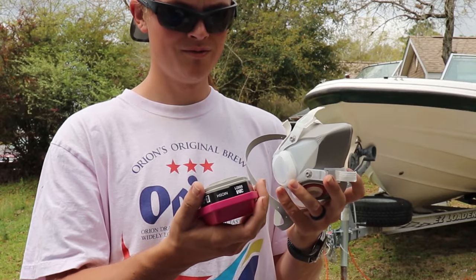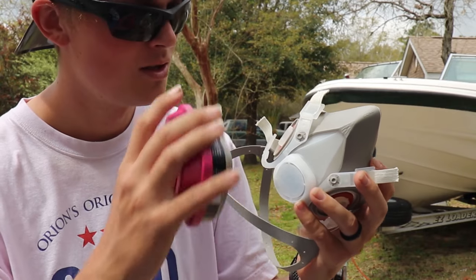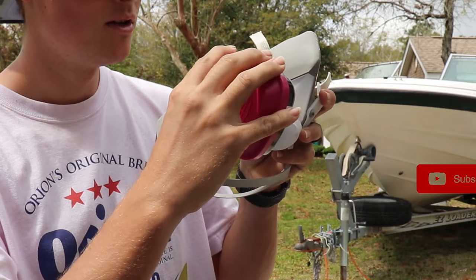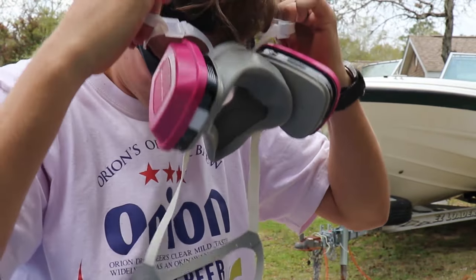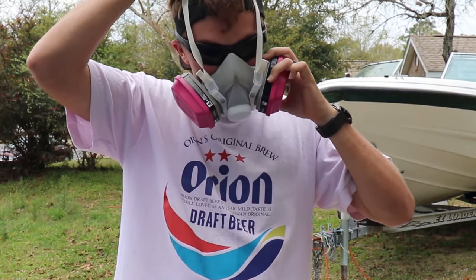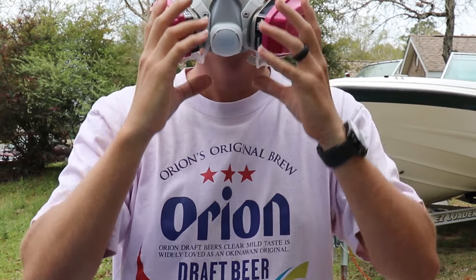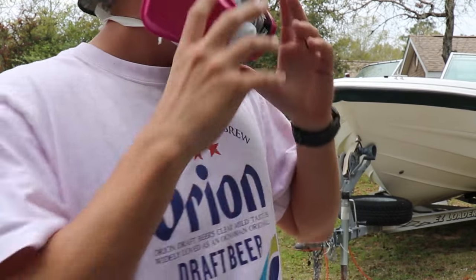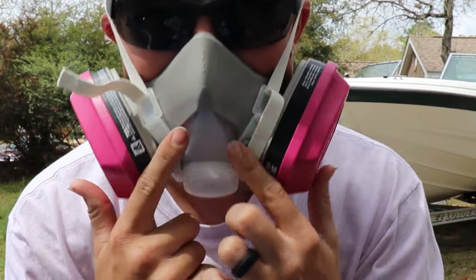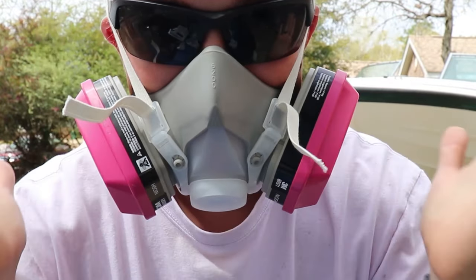Everything looks pretty straightforward. It kind of looks like a gas mask we used in the military. Looks like you just take this filter, put it on, give it a little cord to turn, and it snaps on. Got a good seal. Test the filters out — plug and breathe in. All good.